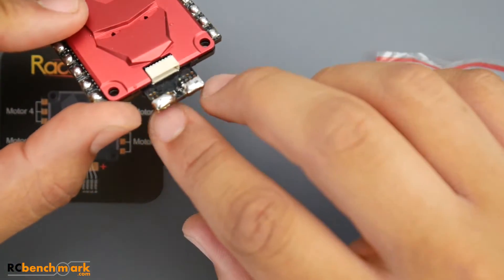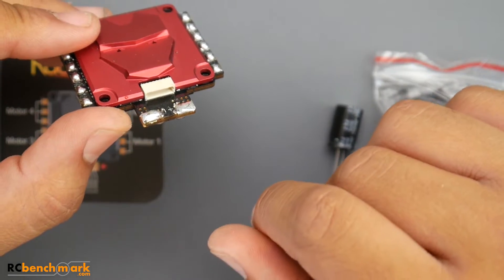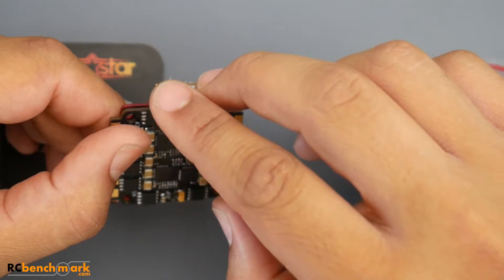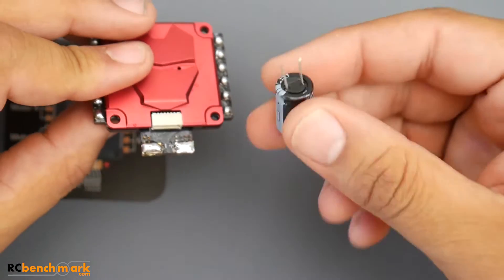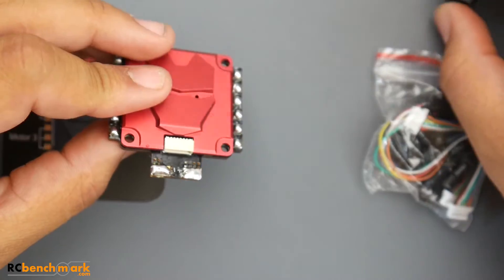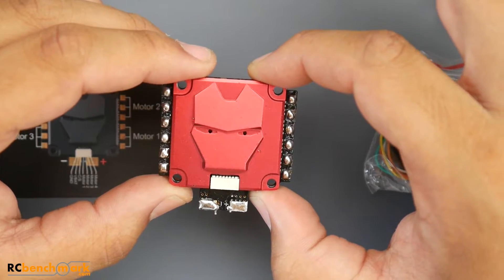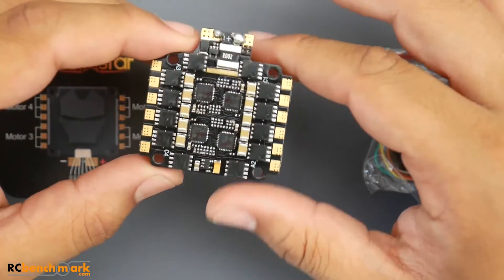When I first set it up to go test it, I did what anybody would do — soldered the motor wires up top — and then I wasn't able to stick that connector in. So for anyone purchasing this, I highly recommend you solder your motor connections or your LiPo connections on the bottom. They do have holes for the provided low ESR capacitor, which is also very much recommended. Notably, it actually tested one of the best on 6S without a low ESR capacitor.